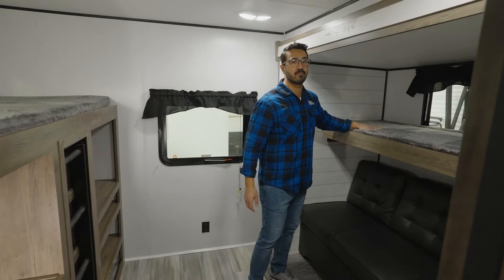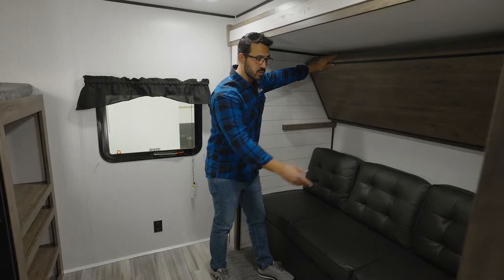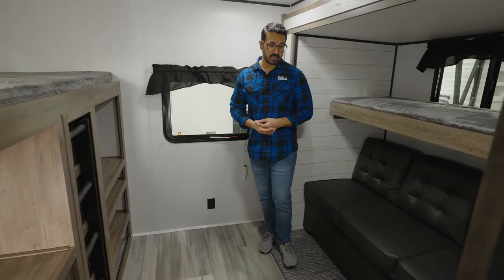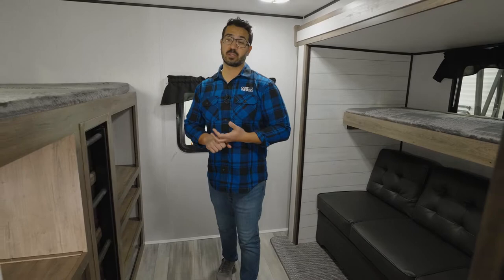In this slide out, we essentially have two beds. You have the top folding bunk with a 200-pound weight capacity — that folds up and locks, so you can use the sofa if the kids want to sit down. That does fold out — it's a jackknife style sofa so it can fold out into a bed as well. They also eliminated all carpet in the RV, which is great. In place you have the nylon weave flooring, which is marine grade and cleans up extremely easily.